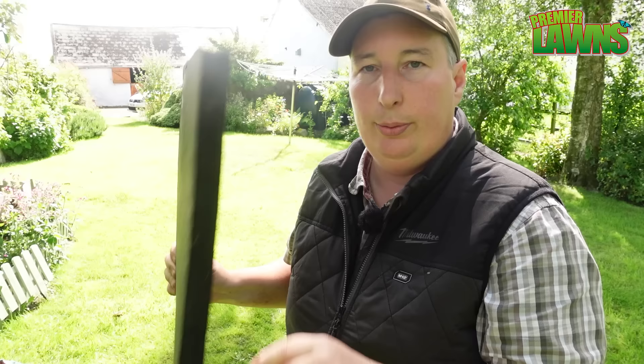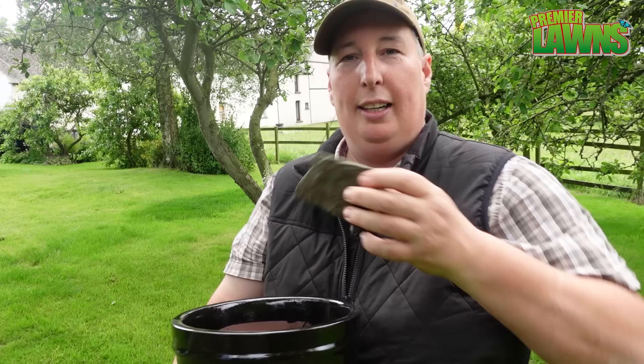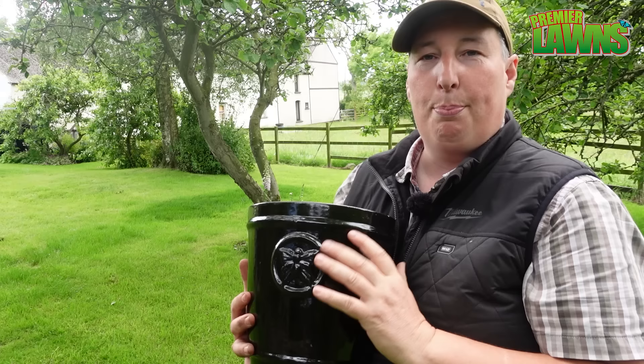My next way to get rid of weeds — not very high-tech, you could nearly say we're going back to the stone age for this one. All it involves is blocking out the light. It works 100% with all weeds, any weeds, and it's 100% organic. It takes very, very little to do.